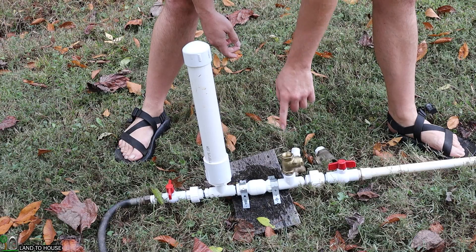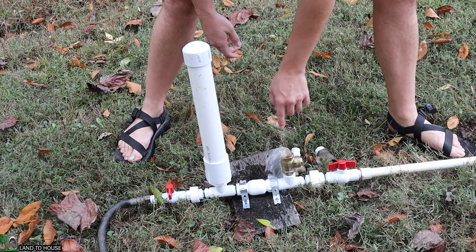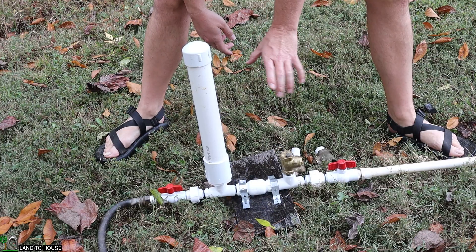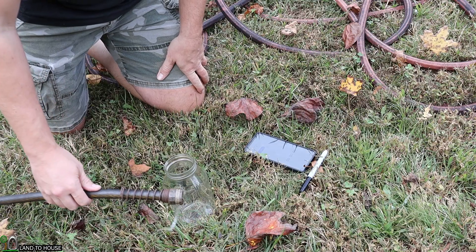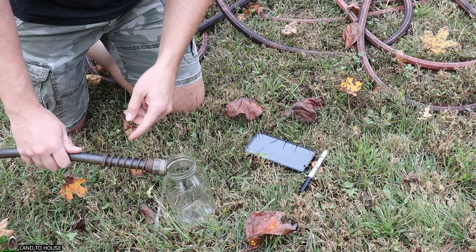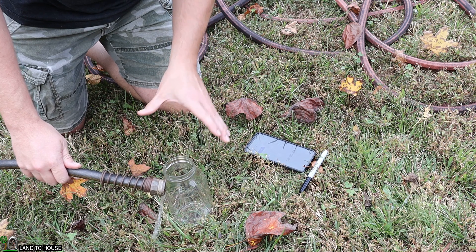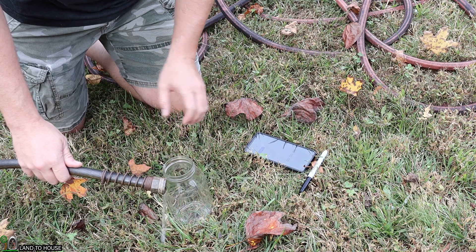Build pressure real quick. Now let's head out to the top and see how much water we have in 30 seconds. I'm at the top of the delivery pipe. You can see the water coming out here. I've got a jar and a marker so we can see how much water is being pumped up here in 30 seconds.